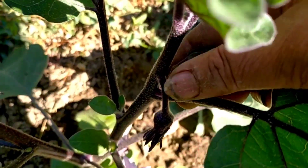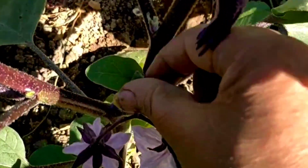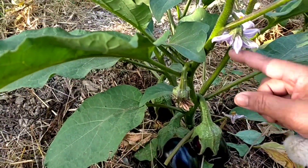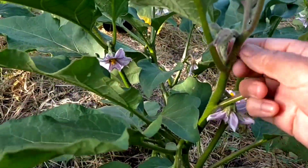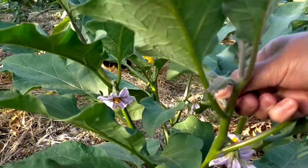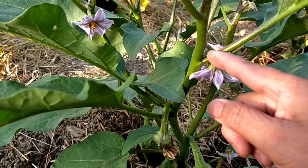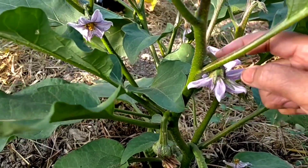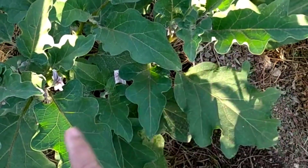La potatura delle melanzane è una tecnica biologica che ci permette di ottenere una produzione di frutti più lunga e di migliore qualità. L'operazione di scacchiatura delle melanzane consiste nel favorire lo sviluppo iniziale di un forte tronco portante, eliminando i primi germogli.